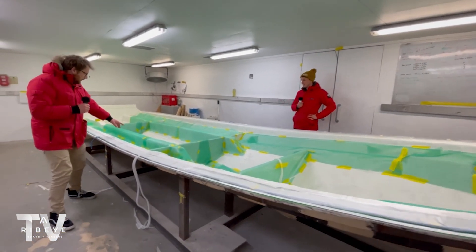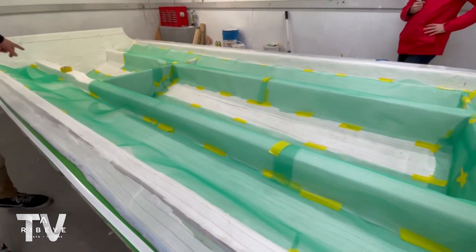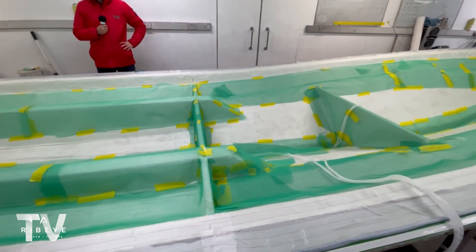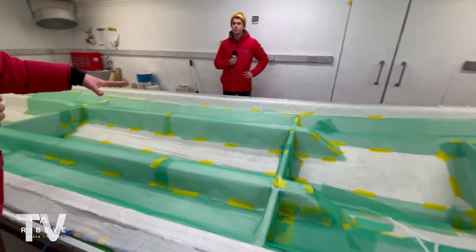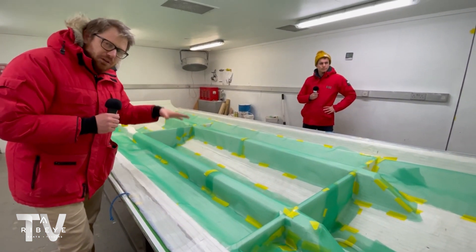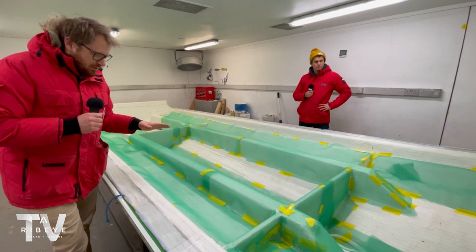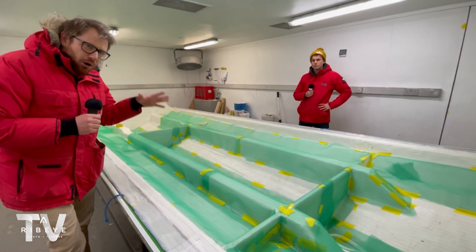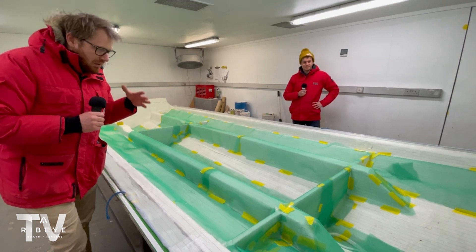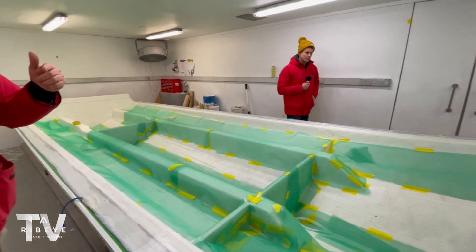A really key thing I want to point out is these are the longitudinal strengthening within this boat, and these are what we call the bulkheads going across. We've actually perfected a method where all of this gets put in and infused in one process. What that means is there's absolutely no secondary bonding. That's how on our primes we can give a lifetime warranty on the hull, because they really are unbreakable.